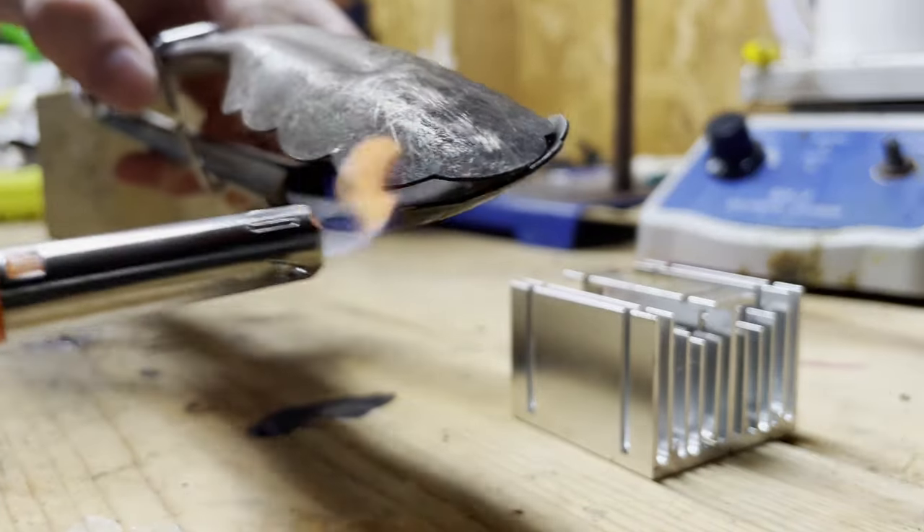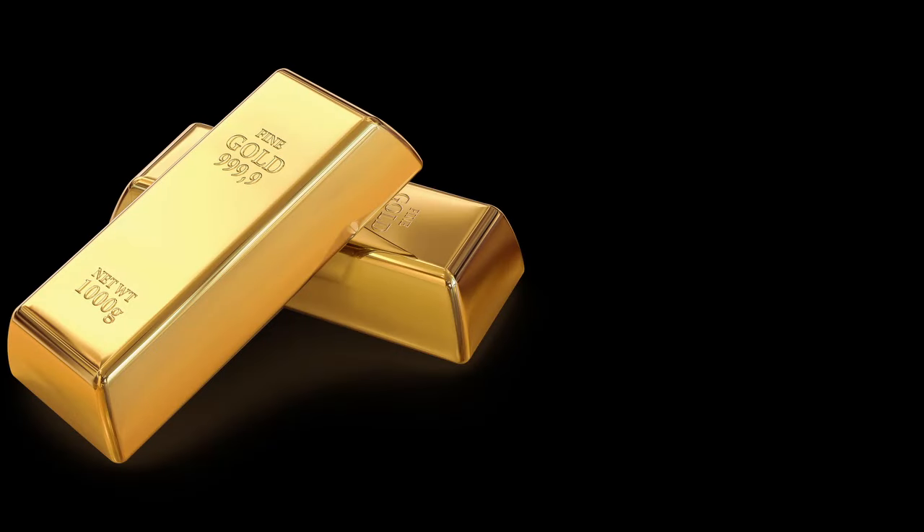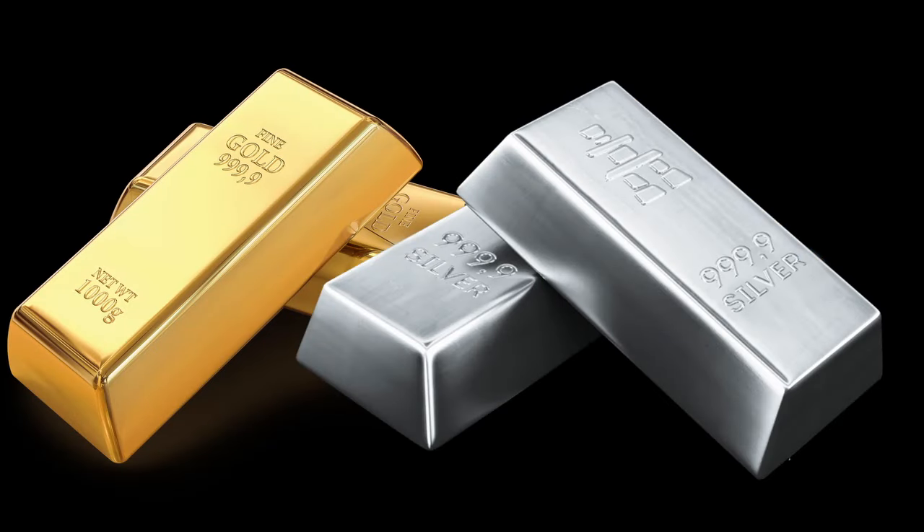Under normal circumstances, metals don't usually burn. Usually you just see them heat up until they melt. Although this is true for some very stable metals like gold and silver, most metals are actually very reactive.